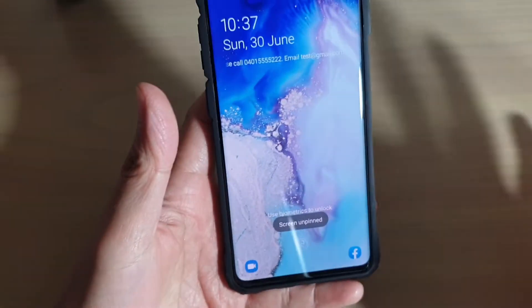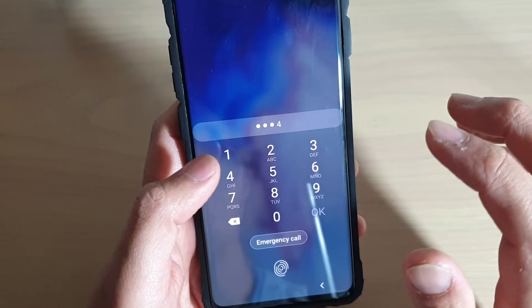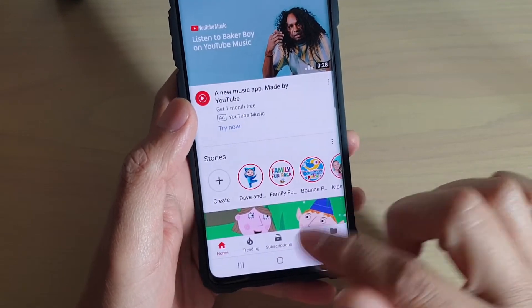However, when I try to unpin it, it just goes to the lock screen and I cannot do anything else. So in order to set a password and make sure that it is locked, this is what you have to do.